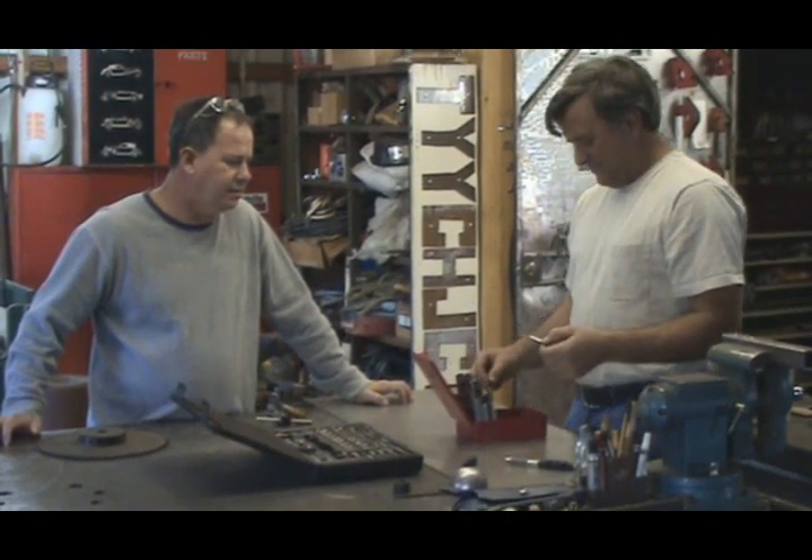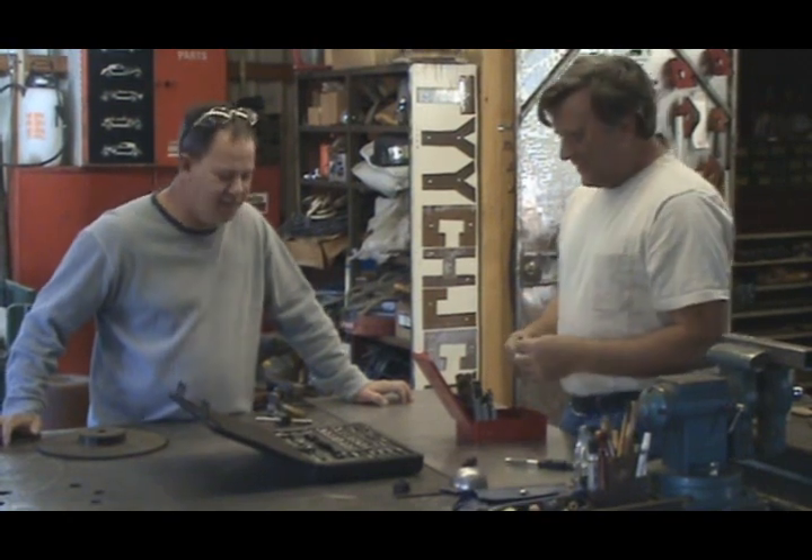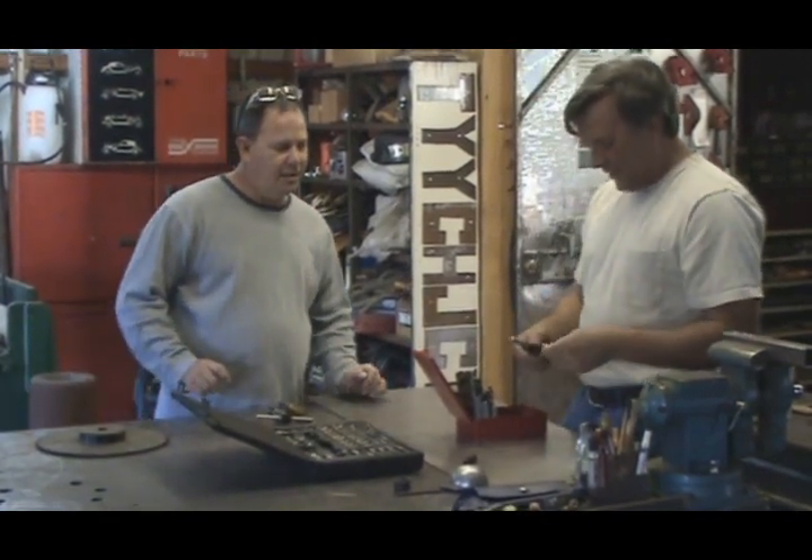Hey guys, what's tapping? What are you doing anyway? Well, we're going to put threads in a piece of steel without breaking it this time. I want to snap one off in a hole. Nah.